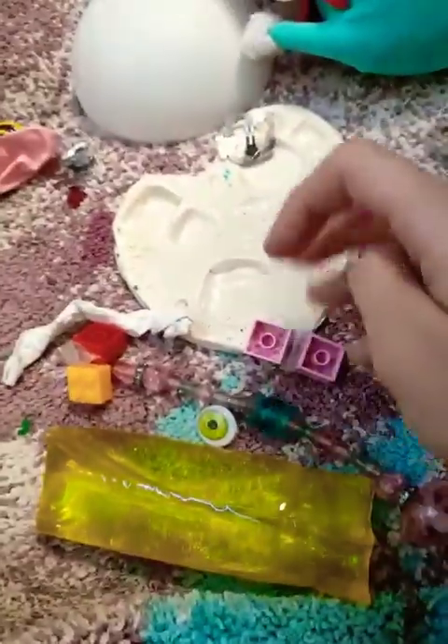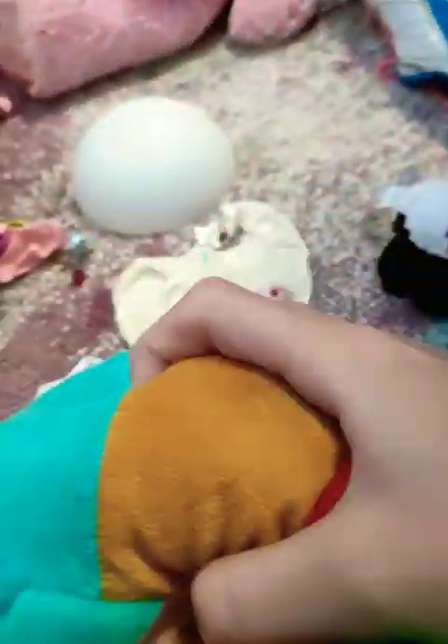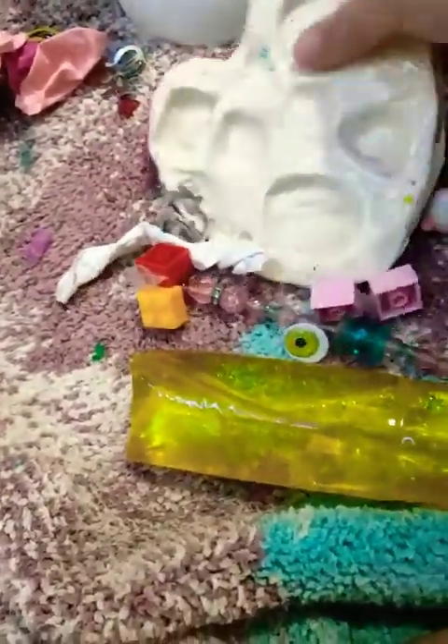This clicker thing, and the second thing is this slow rise elf that I got from Kmart, this squishy, this fidget pad, this slider, and lots of pop balloons. All right, now we're going to be doing fidget trading.